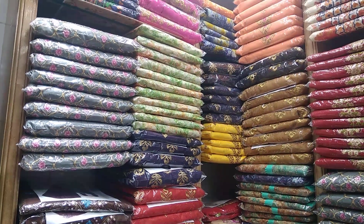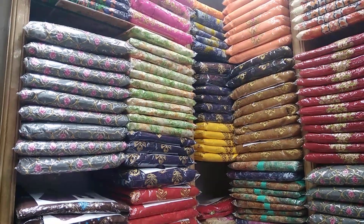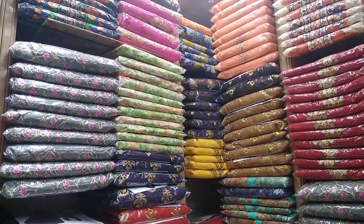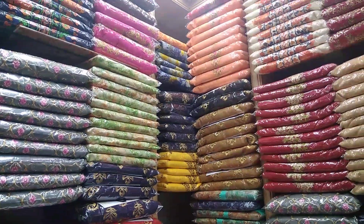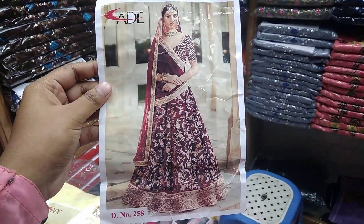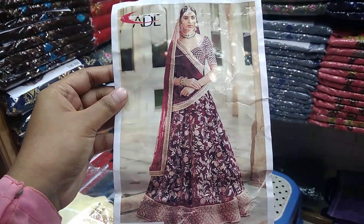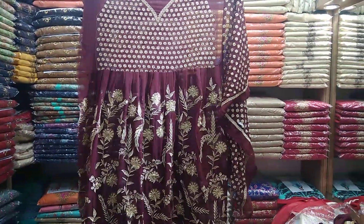Assalamu Alaikum! Welcome back to my channel. My eyes are being shown a black shade. It is a very easy shade. A browning is also a browning. I only have a black one and I want to show the white one. It's a very beautiful black one. It's a brownish one.